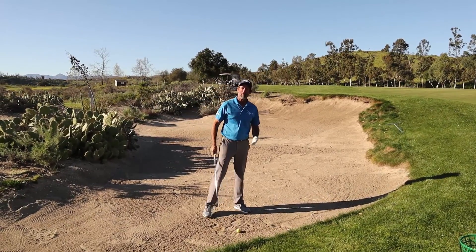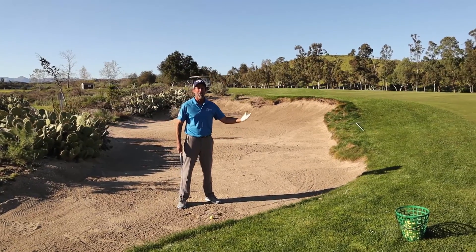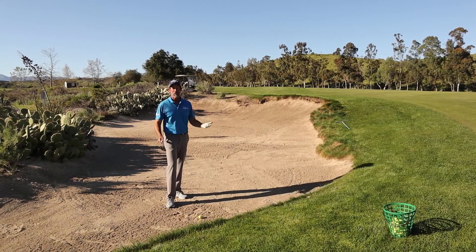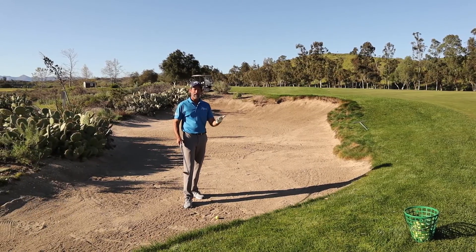Hi, this is Dan Martin with Swing the Pro. If you're somebody that struggles out of the bunkers, particularly with having a hard time getting the ball out of the bunker, you've probably been told you're not accelerating. But then you keep trying to accelerate and it just doesn't seem to work out. Well, I'm here to show you where you've got your acceleration idea backwards.